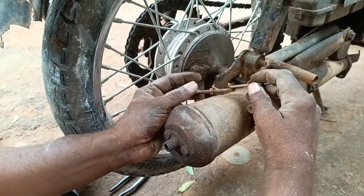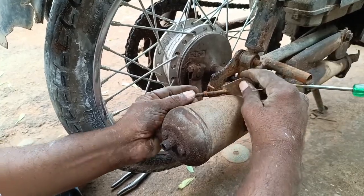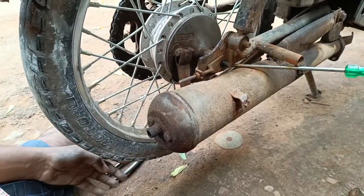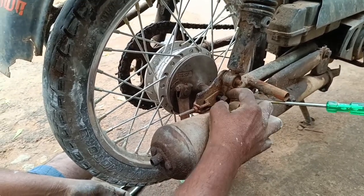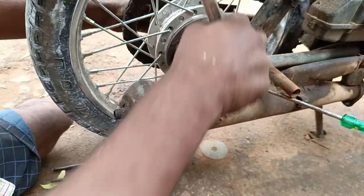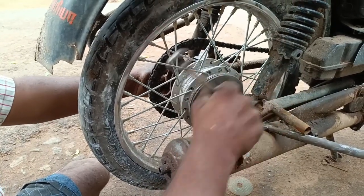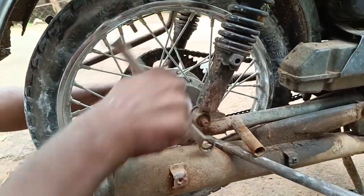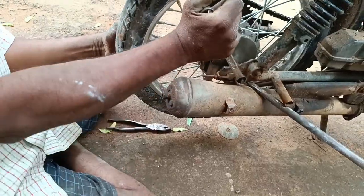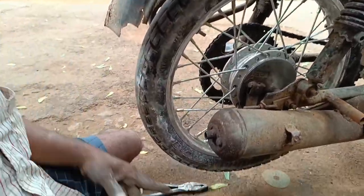I am going to cut the chain adjustment. Now I am going to cut the chain adjustment. Now we will cut the chain adjustment.